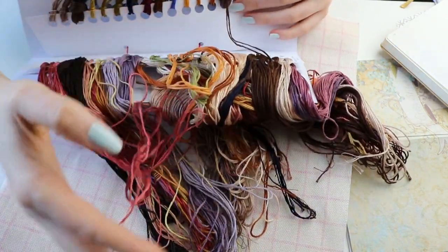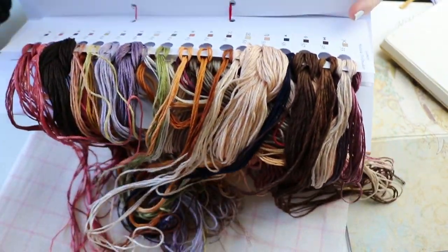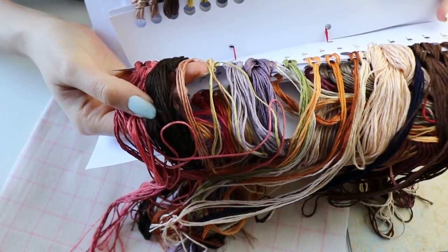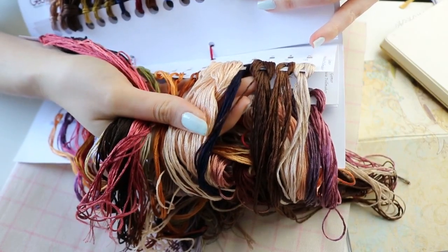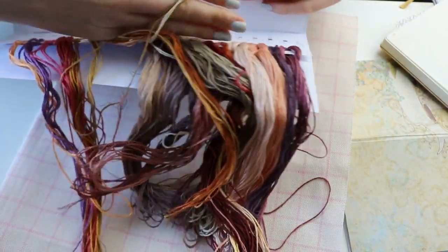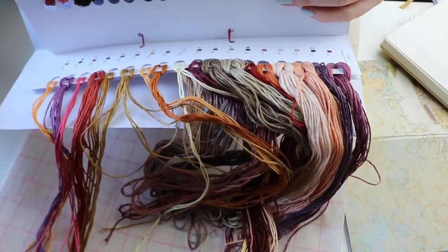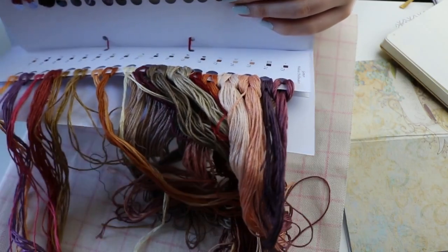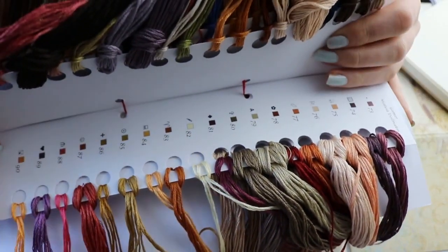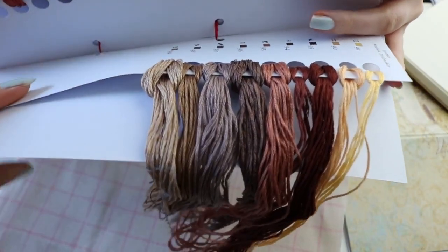That was the third. This is the fourth floss card. It tangles really easily. So pretty — I love the dark rich brown. I guess this is the main skin color. And this is the fifth card. There's even a pink. I love these colors. Lots of purples again. I think these two are skin colors. And the last one — there are six cards, five and a half, full of floss. This is amazing.